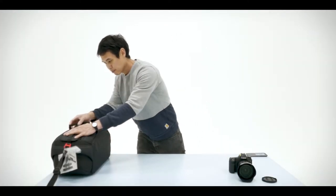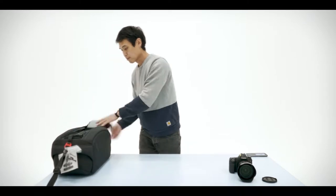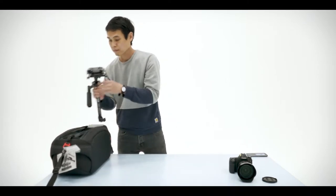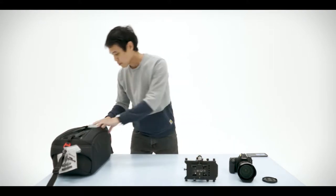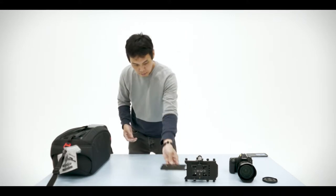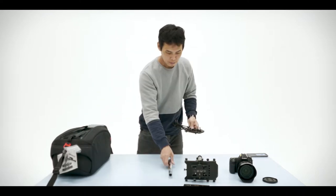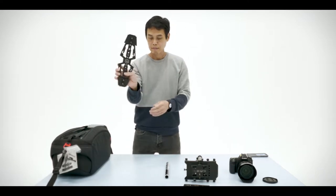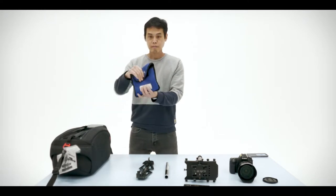In the Glidecam kit you'll see a number of different items that you want to make sure are present and correct before you leave. It's always good practice to do that. There's the Glidecam itself, the gimbal, and then following from that there's the plate which goes on top — it's like a standard tripod plate. Then there's the post which joins the gimbal to the sledge at the bottom, which counterweights the camera, and a bag of weights.